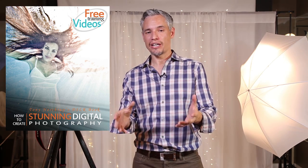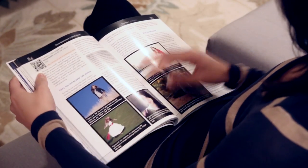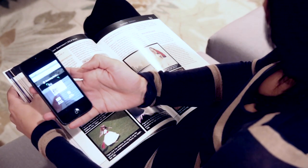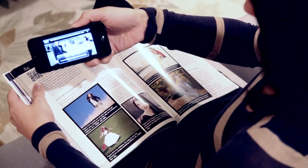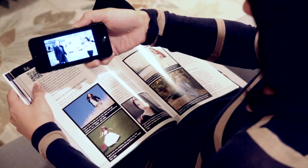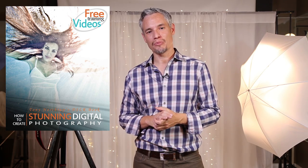If you liked this video, please click subscribe to see more new videos when I release them, and click like to show your support. Please check out my book Stunning Digital Photography, which has more than three hours of video like this. It's a full, really long book, but I break it up with lots of videos that support it — check the links in the description below. Please check me out on Facebook at the Northrop Photography page, or send me an email at tony@northrop.org. Thanks so much.